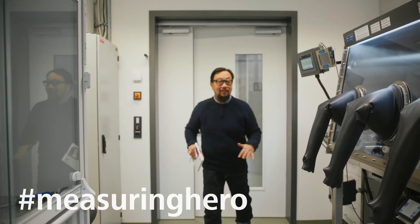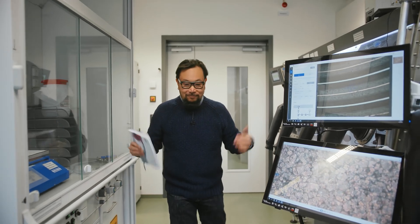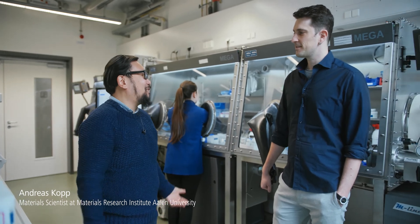Hey, Measuring Hero. Jay here. Today we are back at one of the material research labs in Allen University to keep going down our journey on analyzing batteries. Andreas has been kind enough to welcome us back. Andreas, thank you for having us back.